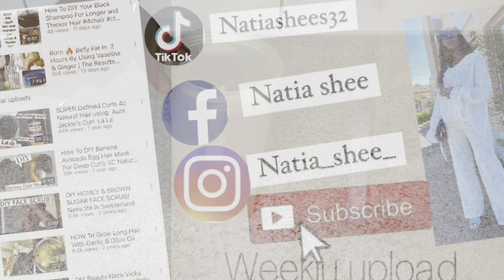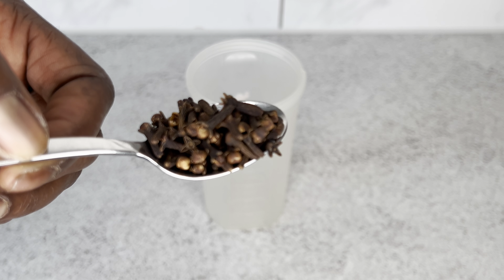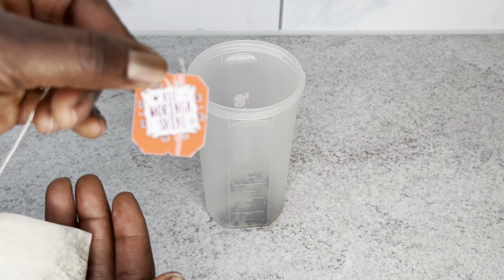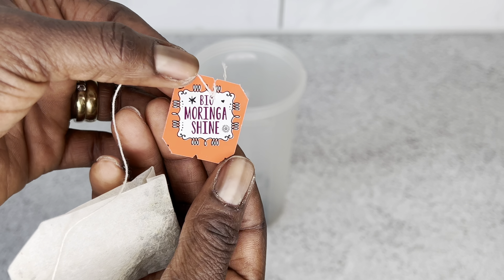So in today's video I'm going to be making a very easy hairspray that you can use every evening before you go to bed to really help you grow your hair. My first ingredient is clove — I added about half a spoon of clove into my cup.